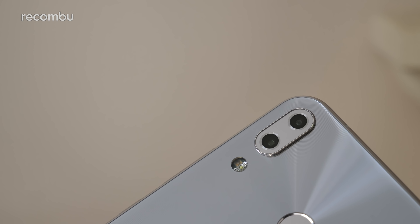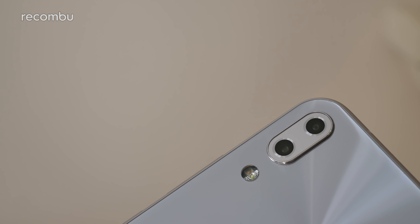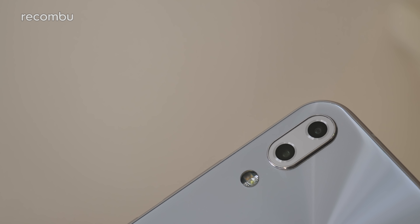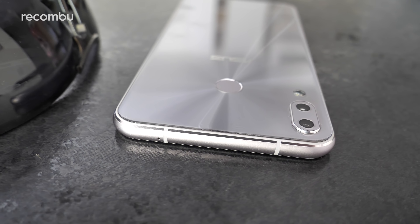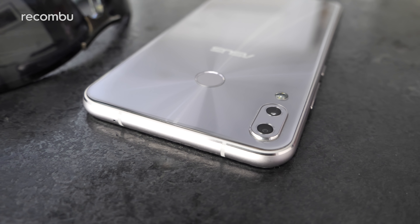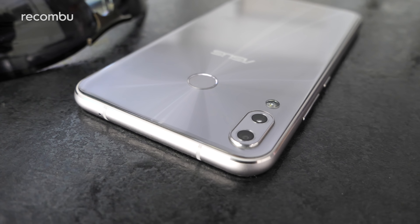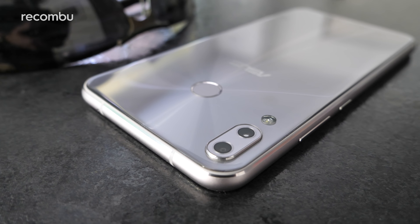Now onto the really juicy stuff — that dual lens camera. This snapper uses a 12MP f/1.8 primary lens with optical image stabilisation built in, which is quite rare at this kind of price point. This helps to keep things sharp by countering any hand motion when you're taking photos, especially in low light. That primary lens is backed by an 8MP f/2.0 secondary lens which actually has a wide-angle view, which you can swap to at any point to get a very different result. To see what we think of the Zenfone 5's camera, go check out our in-depth camera review which is available right now.